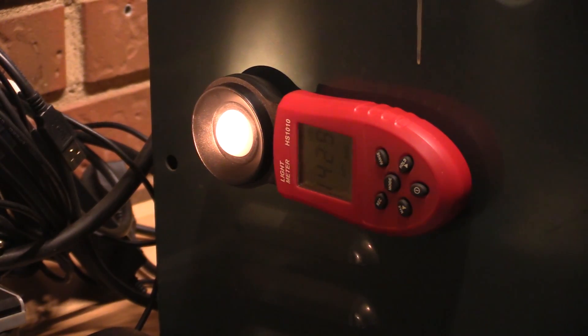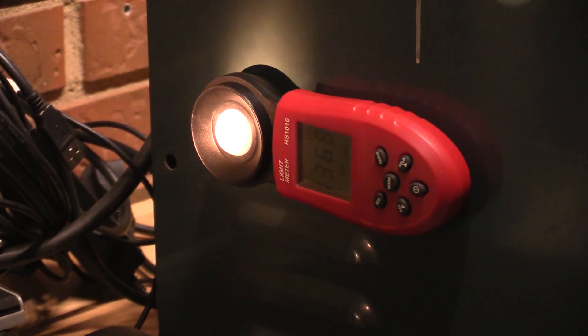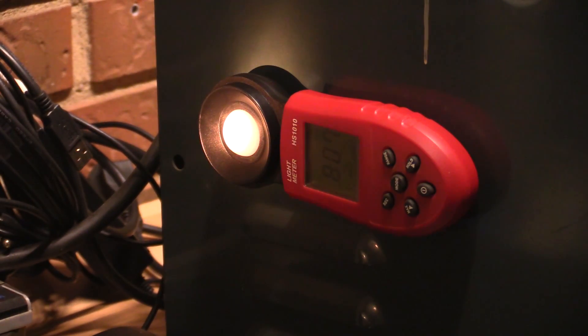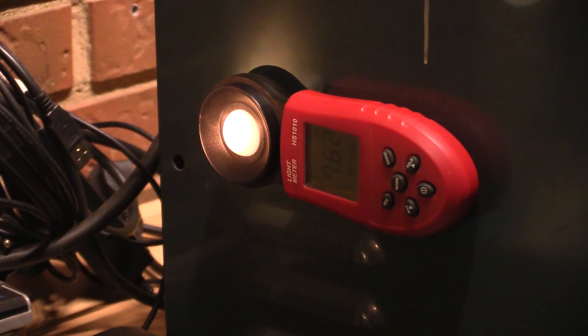Not full brightness, but 1400 lux. You can see it's dropping very fast — this is real time. It's been 2 minutes and 15 seconds now and you can see it's just dropping. It dropped out — it's simply dead. And those batteries were at 1.15 volts each.